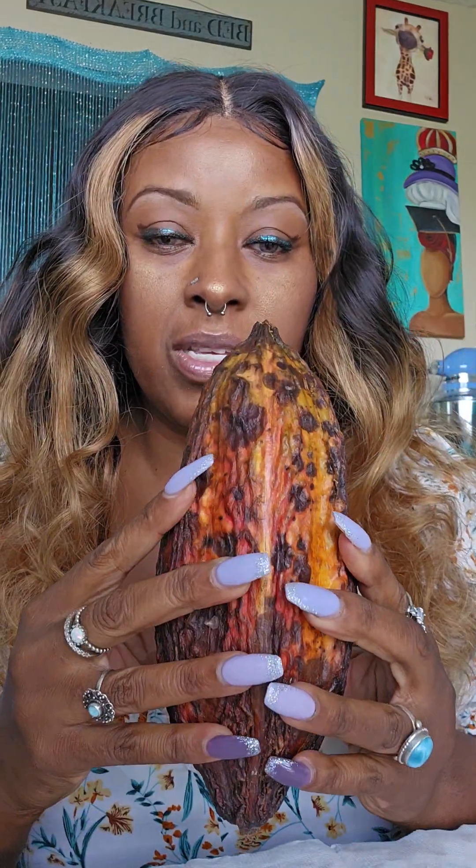I'm recording this — I didn't want to go live and have people asking me a bunch of questions because I don't have time; I'm actually getting ready to go to work. This is the cacao fruit. This is what the seeds of are used to make chocolate. So I'm going to show you today how to eat the cacao.